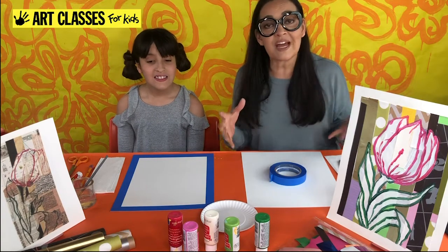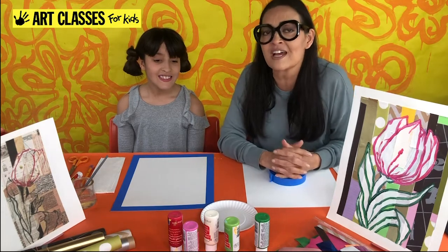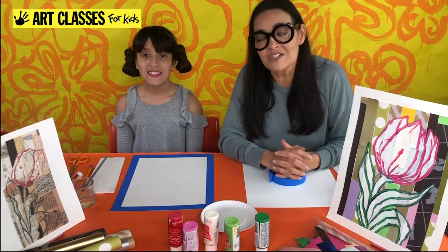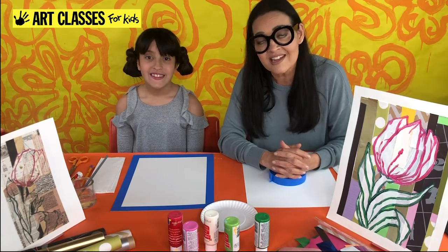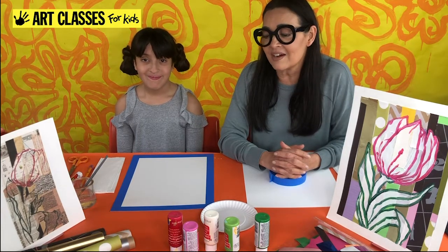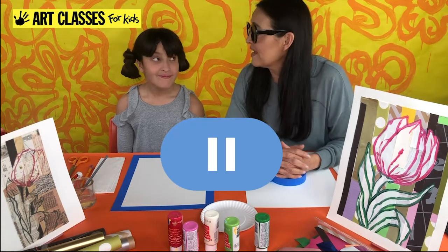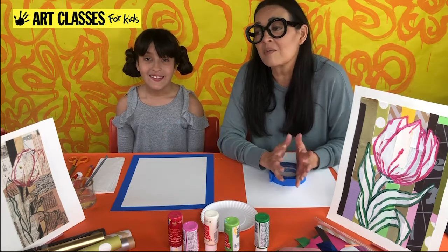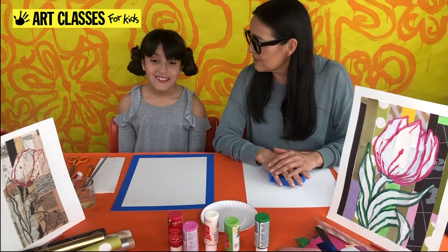While you're gathering supplies, I'll tell you a little about our channel. Art Classes for Kids does different projects all the time, most inspired by famous artists — either contemporary or from the past. We do drawings, paintings, sometimes sculptures. We take it step by step, and since we pre-tape them, you can pause the video at any time if we're going too fast.